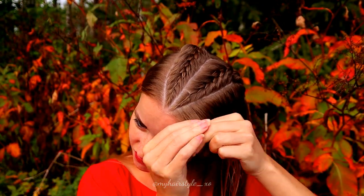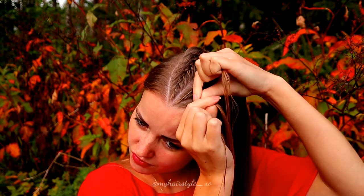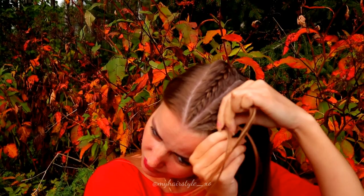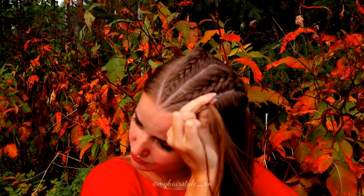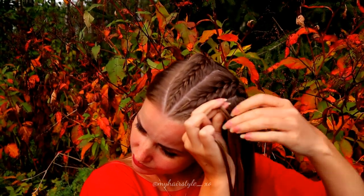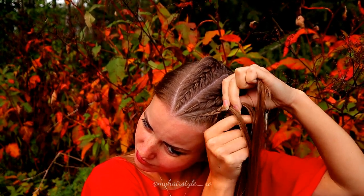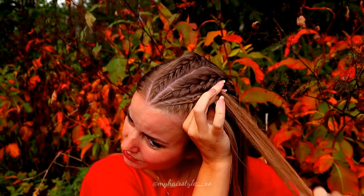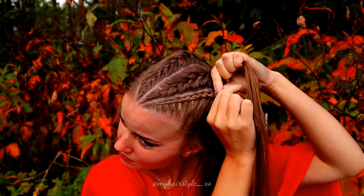Next I will add Dutch braids to both sides. So again three strands like before, but this time I bring the strands from the side under to the middle, adding hair in the beginning from both sides of the braid. But after the first few stitches, I stop adding hair from the left side and just continue braiding. Continue until the braid is the same length as the two French braids.